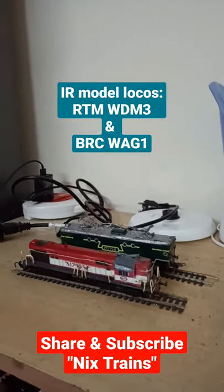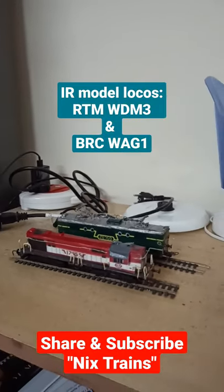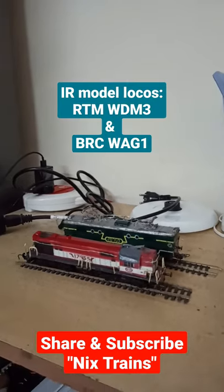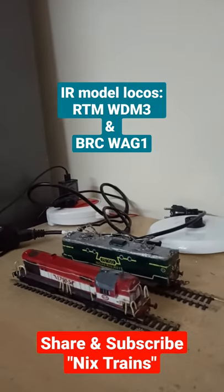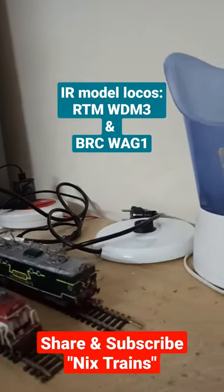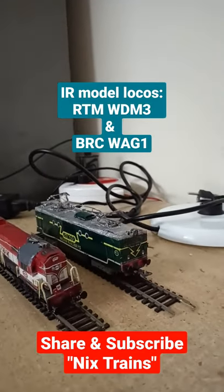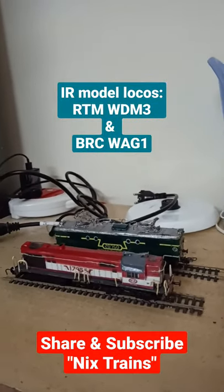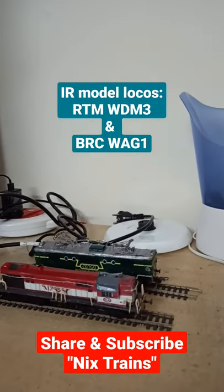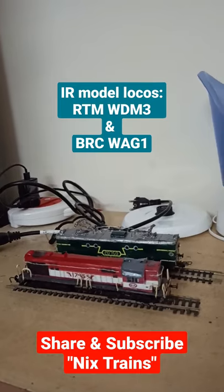These are two of my scratch-built model Indian locomotives. This is the Ratlam Shed livery WDM 3, and this is the Verda Shed's WAG 1. I'll be going through a detailed video — stay tuned to Nick's Trains.